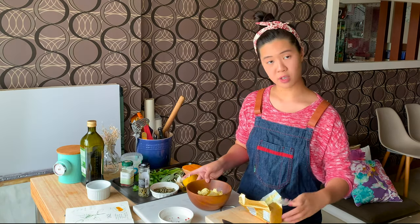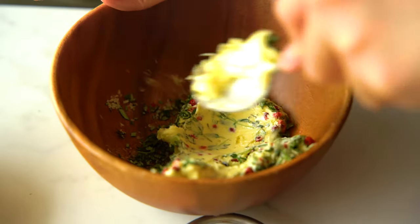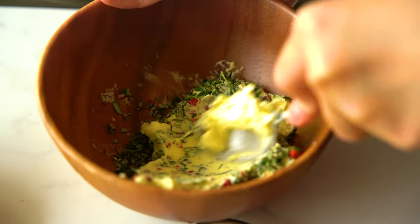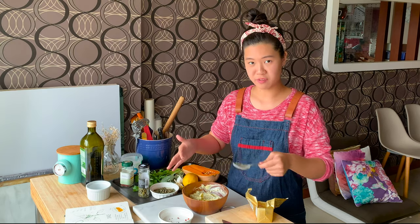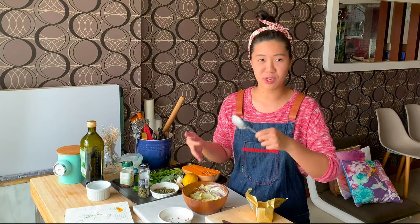Give it a good mix. Compound butters are really good for flavouring food. You can make a big batch of this, roll it into a log, and put it in the fridge. Whenever you want to use it — like on toast or on roast chicken — it will be really nice, like an added bonus.